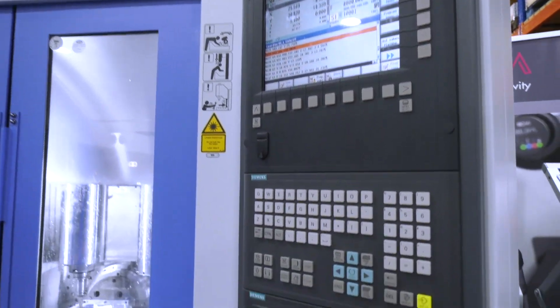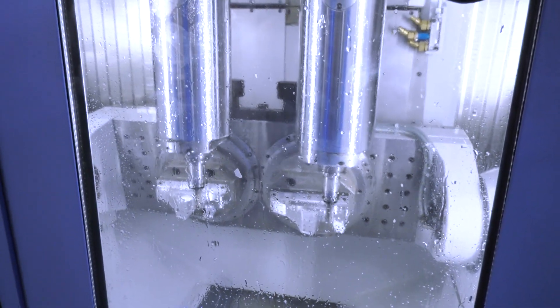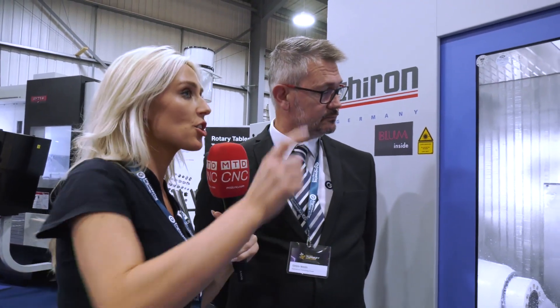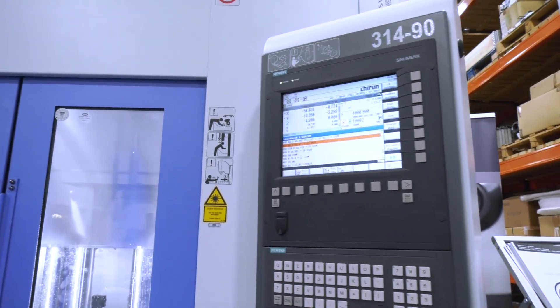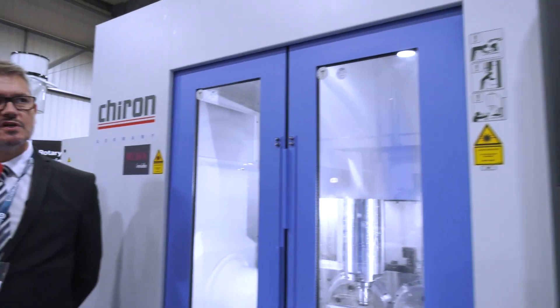Some of the industry partners here include Blum — the probing from Blum allows us to check tool lengths and tool breakage. On the software side, there's a Siemens control which most people will know; Chiron would typically specify a Siemens control system, though FANUC is available as well. A lot of the newer systems coming out that organize machine kinematics — compensating for slight degrees of change within the machine structure — rely heavily on the Siemens control.